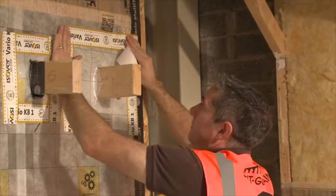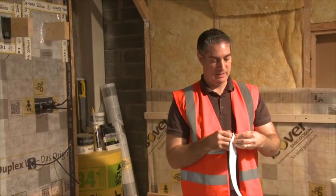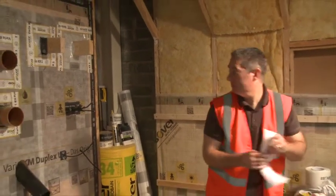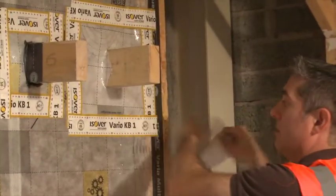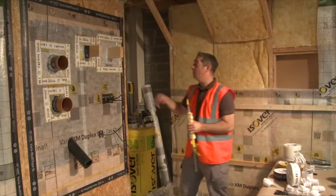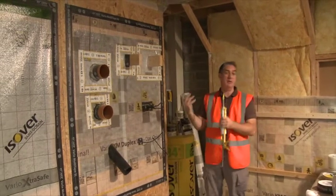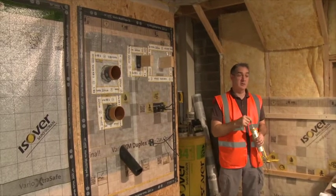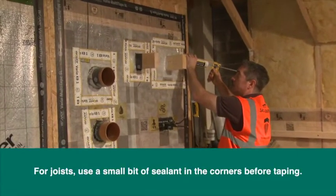As long as we've got these overlapping — I'm trying to keep it neat but speeding up so they're not lining up perfectly — we know that we've got an airtight seal all the way around. With the joist, we haven't created a full collar, just a patch going over the back, so we use sealants to make sure that where the weaknesses are — the corners — we can address the air tightness in that area. A small bit of sealant in the corners.